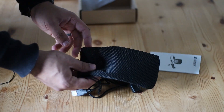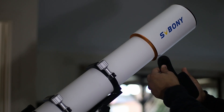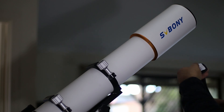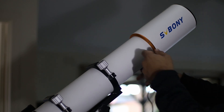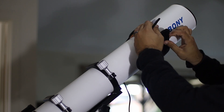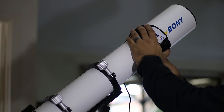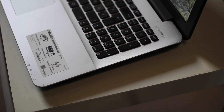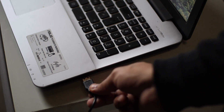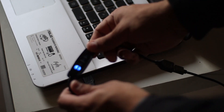Let me show you how to put it on your telescope. Simply open the velcro a bit and put it around your telescope — make sure it's approximately near your lens. Then plug it anywhere that can give you 5 volts. I think my USB ports are capable so I will use my computer. Simply plug it in, set the desired temperature, and you are ready to go.